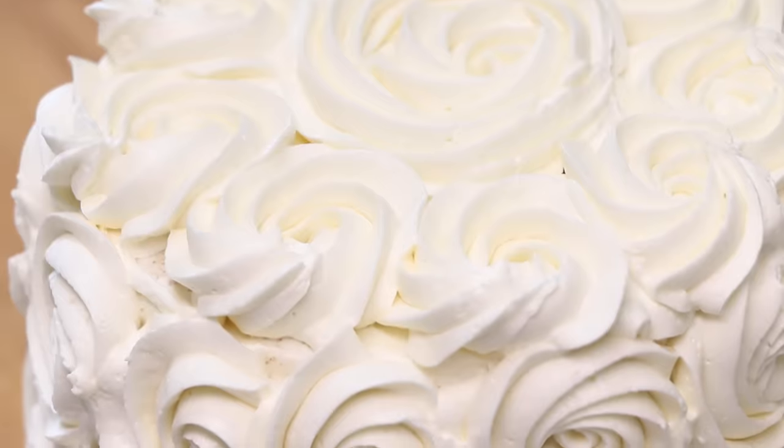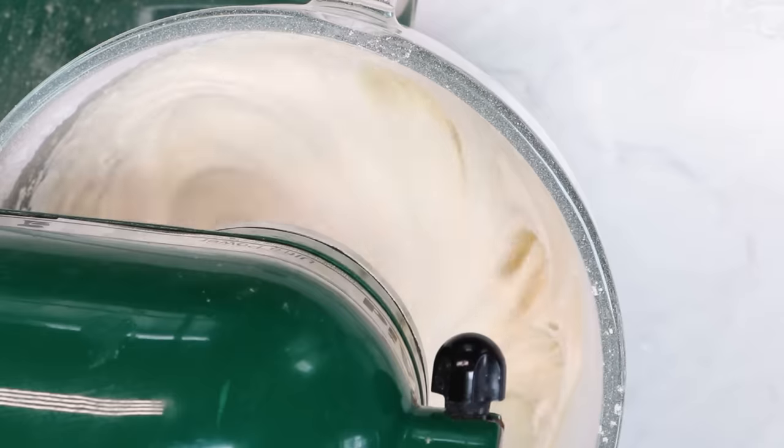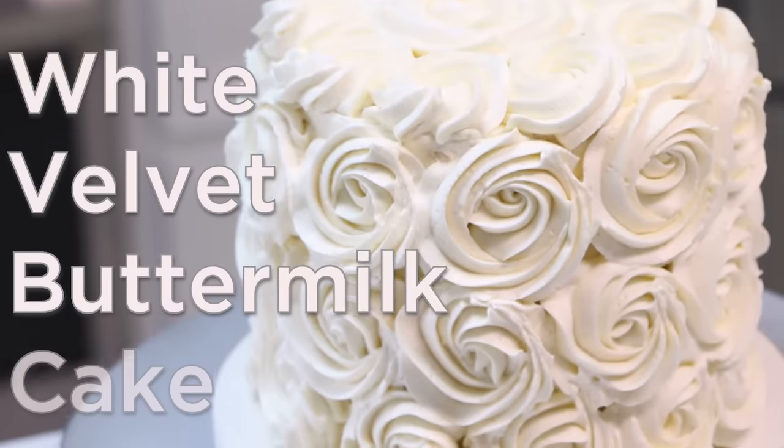Hey everyone, welcome back to The Sugar Geek Show. Today we're making one of our most popular recipes, a white velvet buttermilk cake.